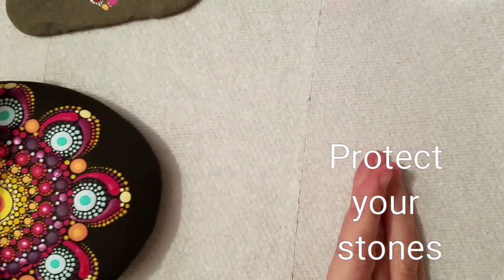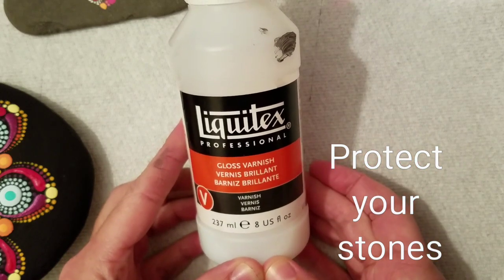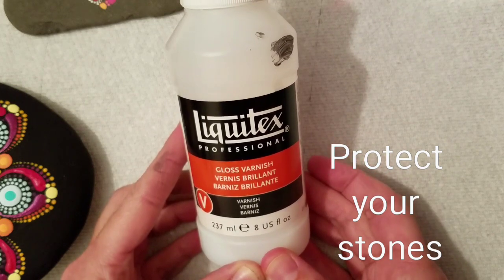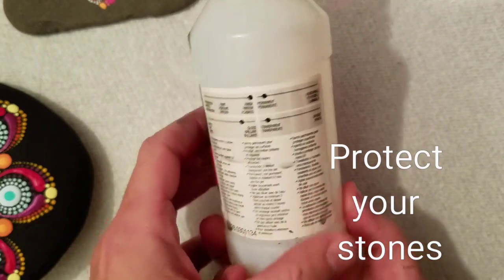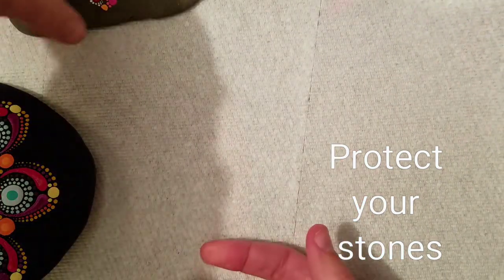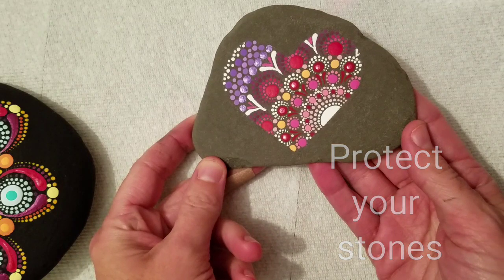So I went on a hunt to find the best product that works for me. I use Liquitex Professionals — this one is a gloss varnish. They have matte, high gloss, and so many amazing products; this is just one in a huge line. This is what I'm going to use today to show you the difference a nice varnish can make on your stone. It also has a UV protectant in it, which is amazing because your colors are not going to fade when you put them outside, in a window, or on display.